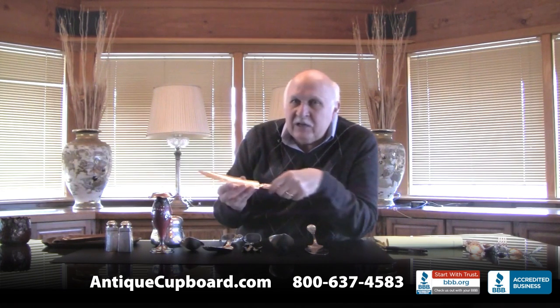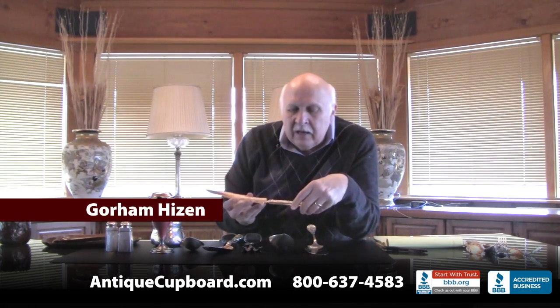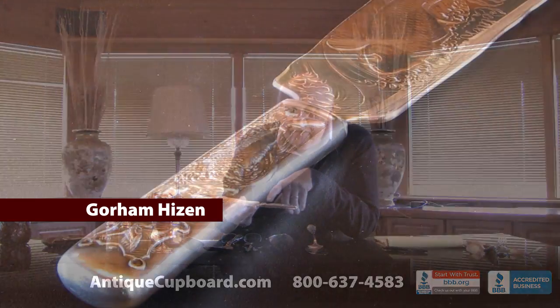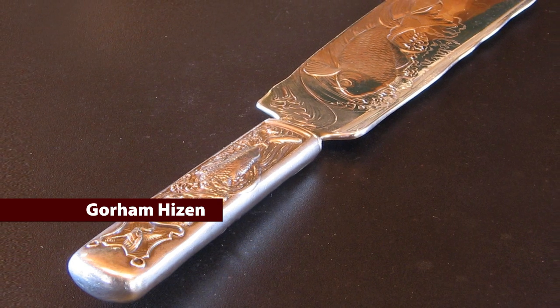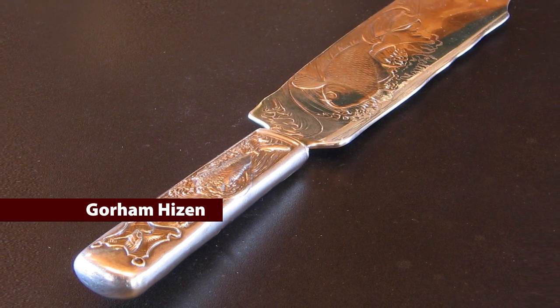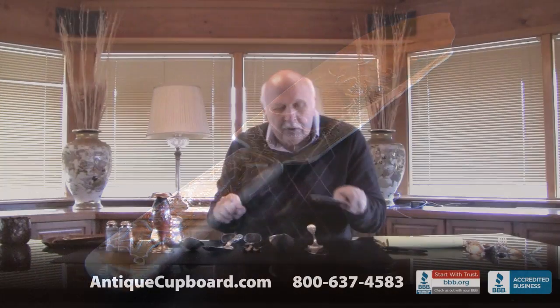The first piece is an ice cream server in the Gorham pattern Heesen. It's got a catfish or carp swimming up the handle, and then it has a carp among the waves on the blade. Very Chinese influenced.